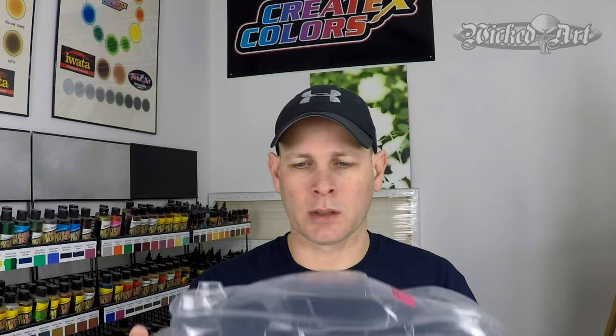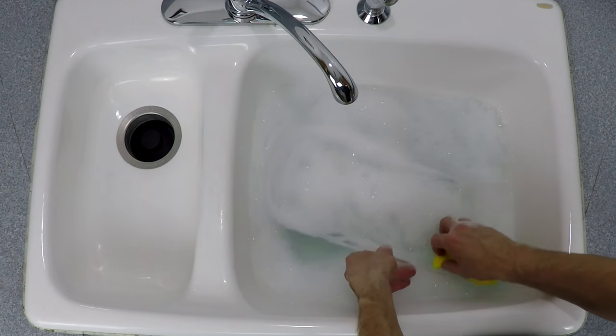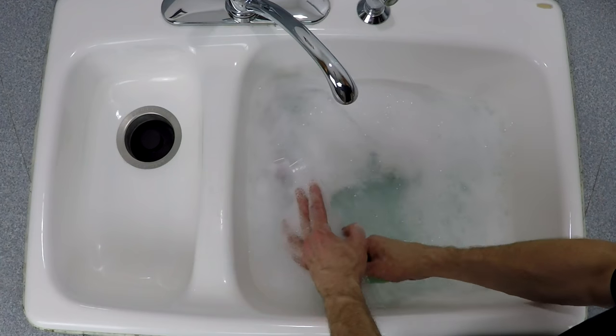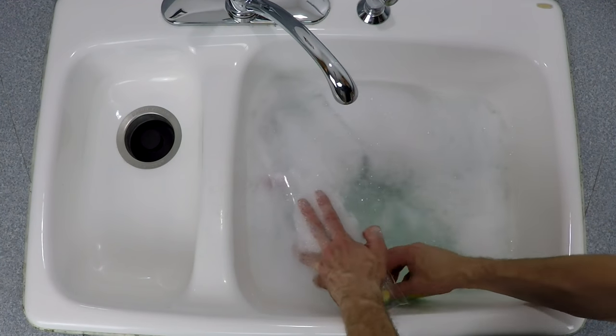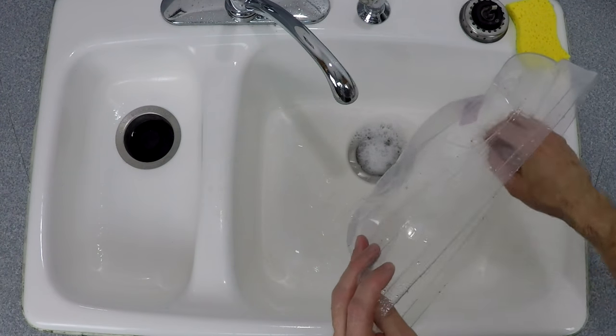Regardless of what you're working on it's always good practice to start any project out with a clean surface — you don't want any contaminants that might cause paint issues down the road. The main reason I'm taking the extra time to make sure the inside of this body shell is super clean is because when manufacturers create products like these that are molded, they generally use a mold release agent. I want to make sure all that mold release agent is out because it will cause delamination and adhesion issues down the road. So I'm going to scrub the inside of this body shell with the sponge and soap, get it sparkling clean, then rinse it out with tap water and make sure it's completely dry before I begin the next part of the process.